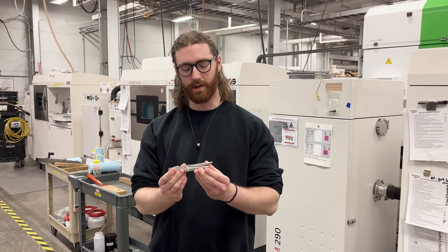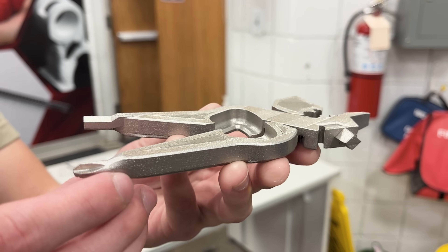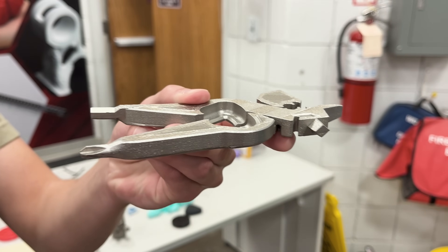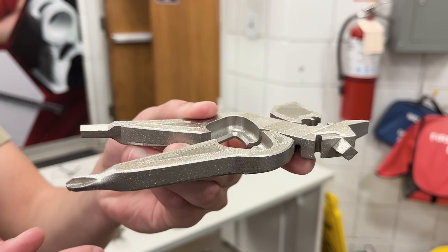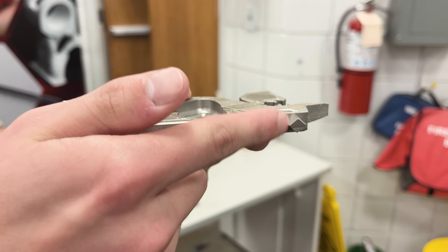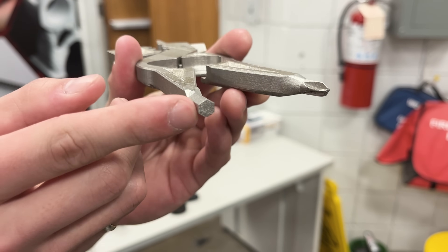They made a test print to benchmark certain design features. The first benchmark part had a noticeable warp due to built-up thermal residual stresses. As you can see on the socket receiver, that warpage caused a deformation that threw the dimensions off, and the same thing happened on the Allen key.